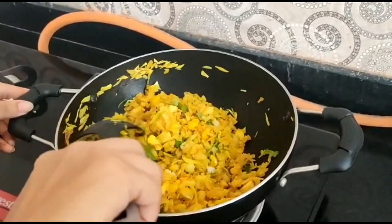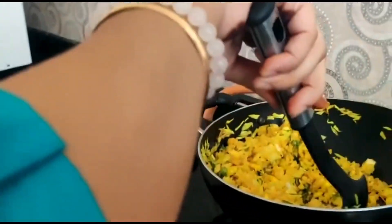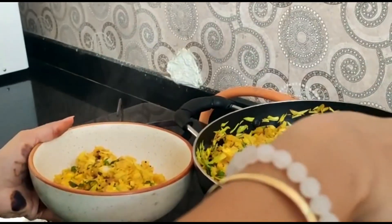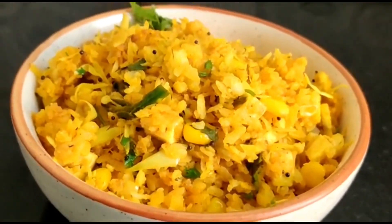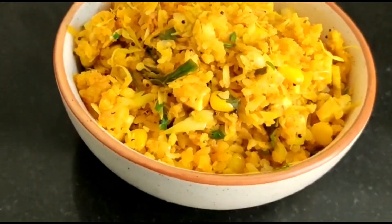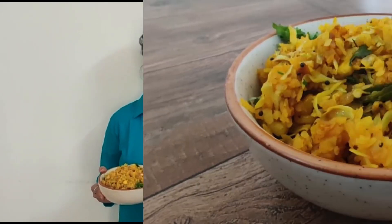Now we serve it in a bowl. If you like this recipe, please like, share and subscribe. Thank you.